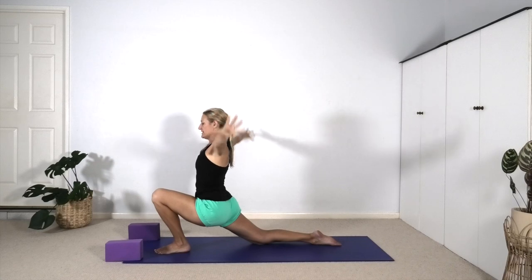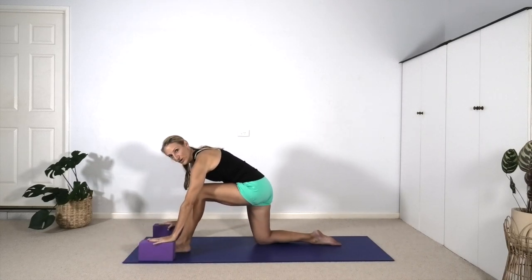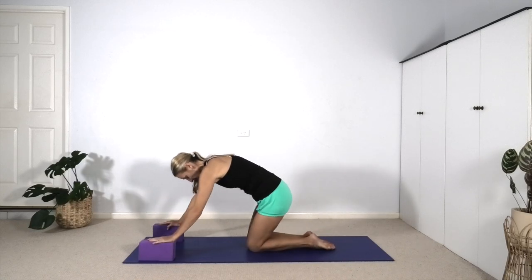The right shin presses down to help you move the right hip forward. To come out of the pose, lower the arms, reach your hands to your bricks, move your hips back and come into Vajrasana, the Thunderbolt pose, to rest the thighs.